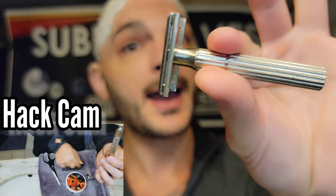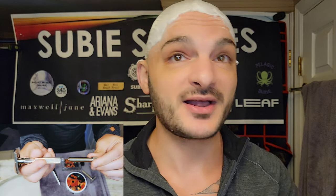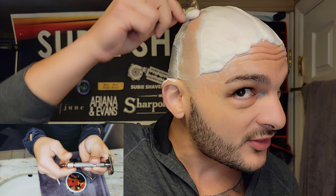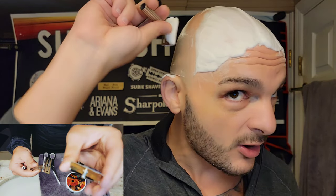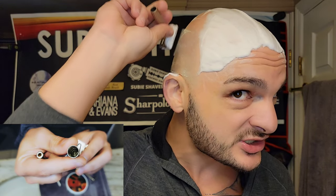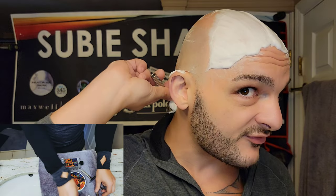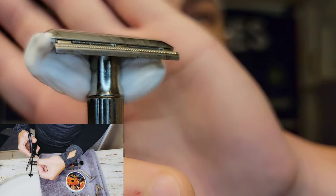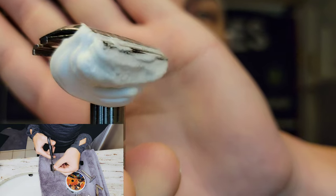We've got Gillette Nacets today because I bought a bunch of them for eight bucks. I really liked the alligator and I think the Gillette Nacets are awesome. Let's knock it off really quick and see how it does. One thing you'll notice about CK6 is that it is consistent — you're not going to get an off batch or something different about his batches. They are consistent, always the same. So even if you're getting a different scent, you know the performance you're going to get. CK6 is just so slick, hydrated, and very protective.